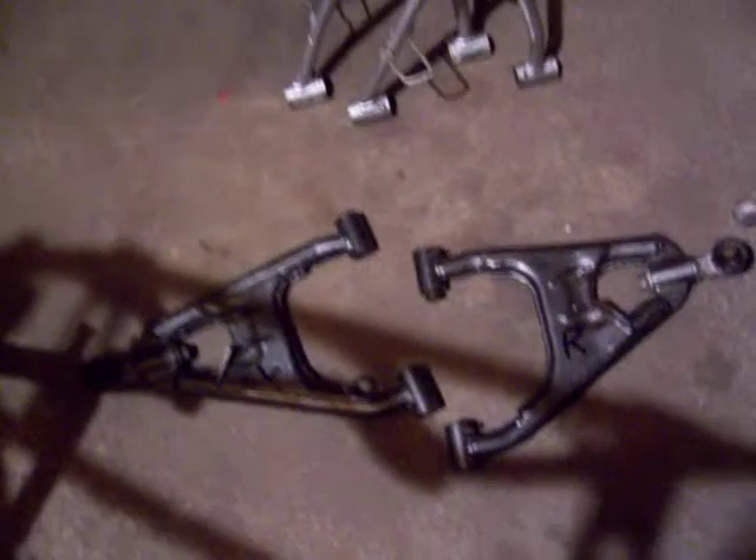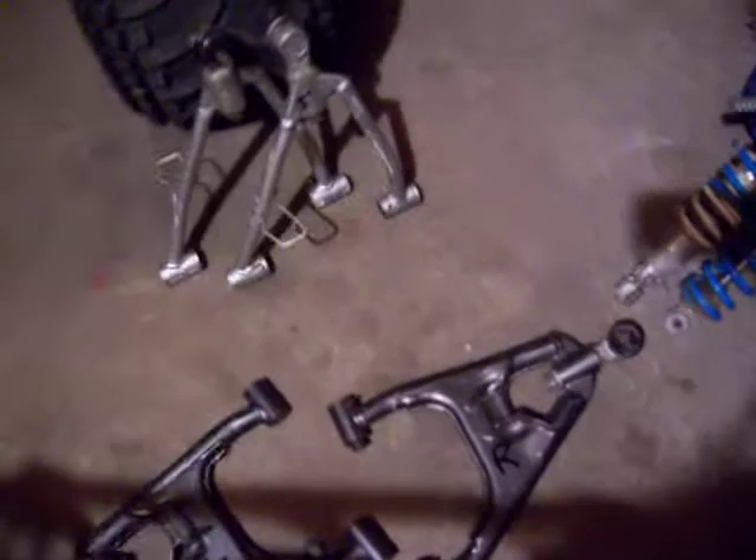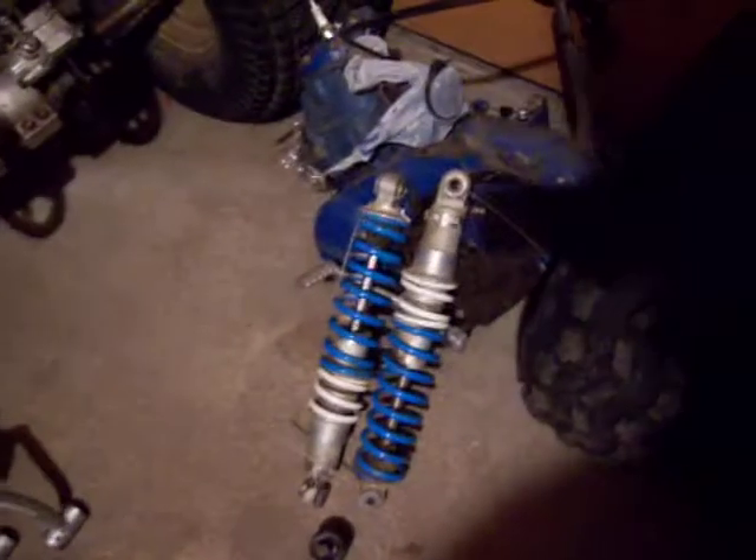These are the new A-arms I bought. I've got to take the seals out of them, get the tie rods out, and get those powder coated. And then there are my work shocks. Next I've got to start working on the swing arm, and then last will be the engine over there in the corner.